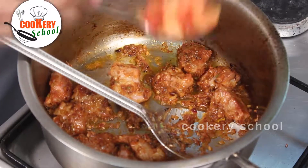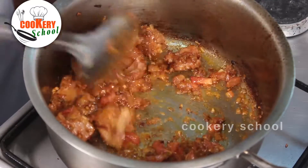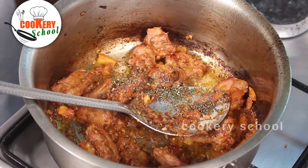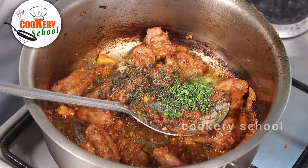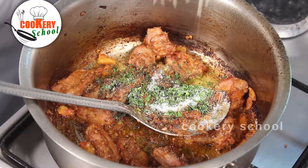Now we are going to add the chopped tomatoes. Then we will add a pinch of rosemary, a pinch of thyme, chopped parsley, salt, and white pepper powder.